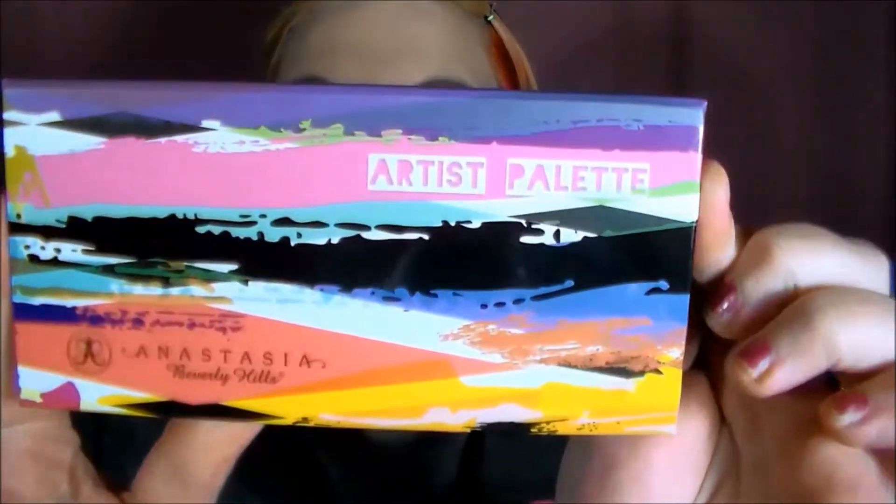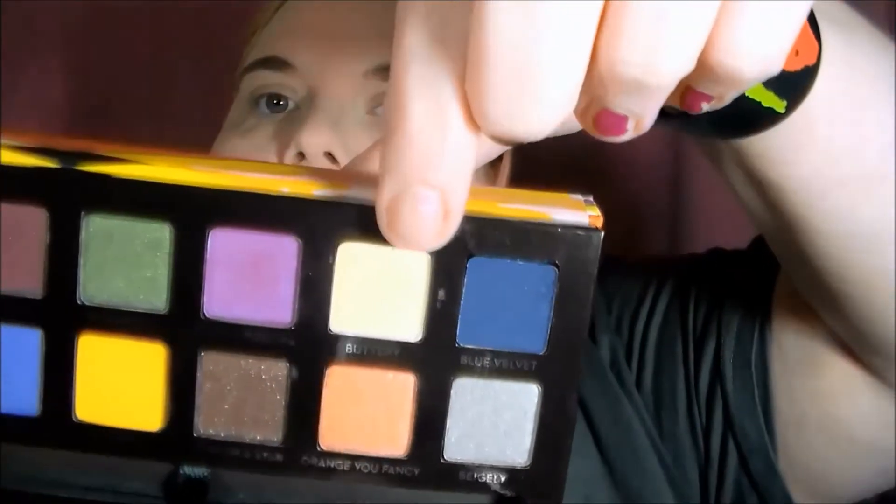I'm using the Anastasia Beverly Hills Artist Palette. Next, I'm starting off with the color Buttery, and I'm applying that on my brow bone with the brush that came with the palette, which is really frayed looking, but it works well.